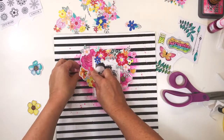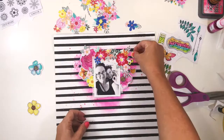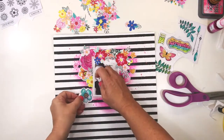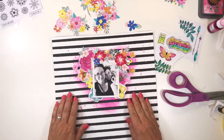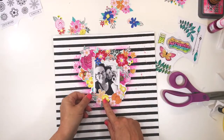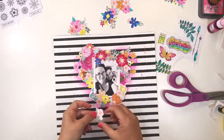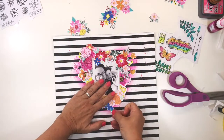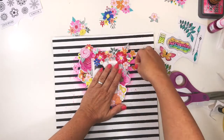I'm carrying on placing those flowers, trying to stick to the heart shape I've inked onto the background. I don't want to lose too much of that ink — I need it to still be peeking out from underneath the flowers. So the way I position the flowers has to be in such a way that it doesn't obscure the inking.